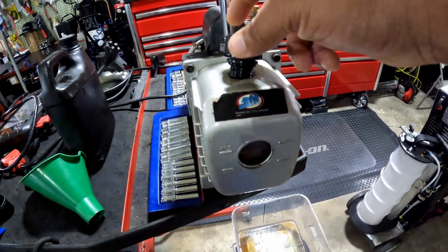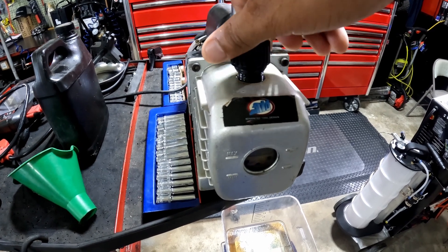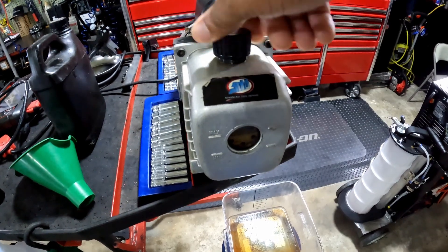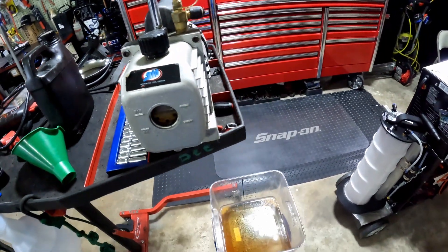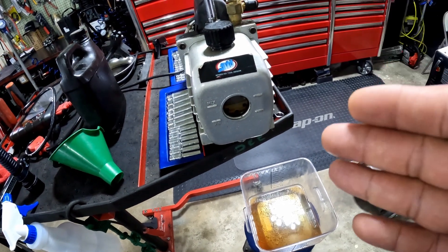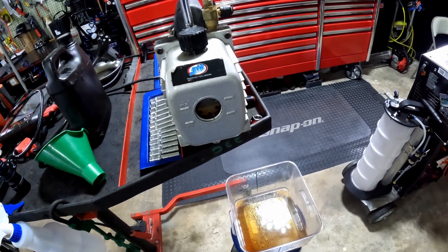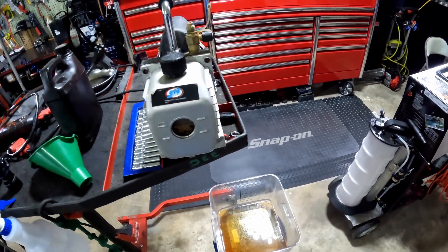Once you get it to the right level just put your fill cap back on. I don't know if there's a specific change interval for this fluid, but if you do a lot of AC work you might want to change it more often. Also keep in mind that if the pump is just sitting around unused, you still want to drain the old fluid and change it — because the oil can still break down and collect condensation and moisture. That's how you change the oil on your vacuum pump.